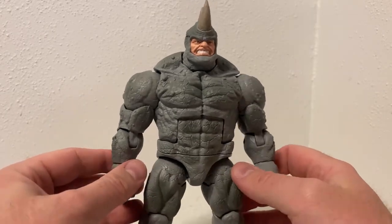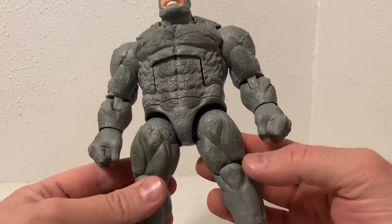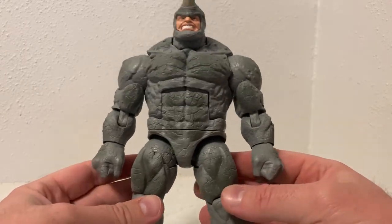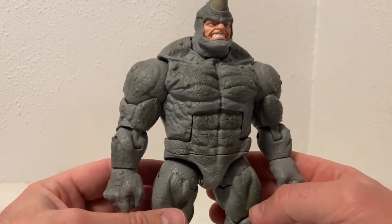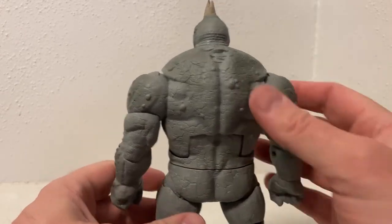The way they've painted and sculpted this is really nice. It could use a little bit more detail and weathering, but the sculptor has really gone for that warty, rocky rhino skin all throughout, and it looks good — they've done a good job.